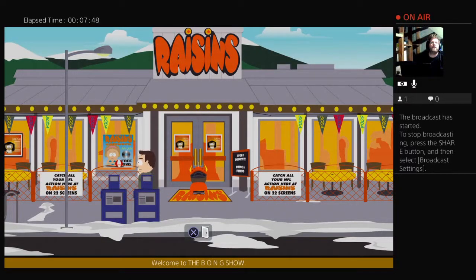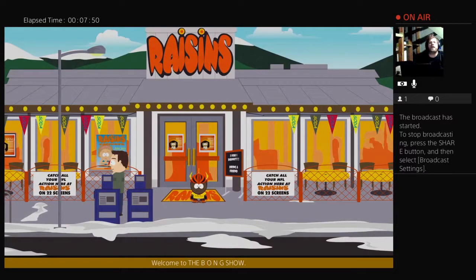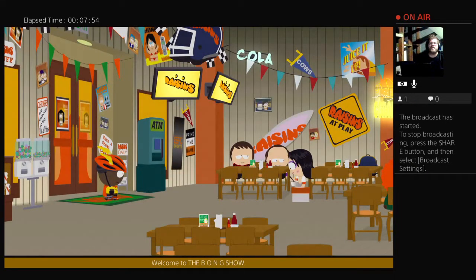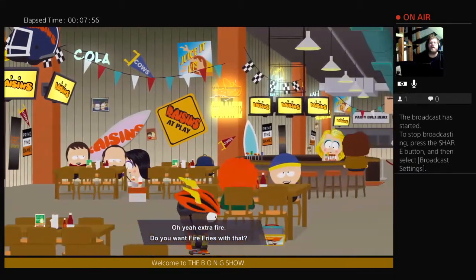King Filmer here, doing a walkthrough vid for South Park the Fractured Butthole. We are in front of Raisins right now. We're going to go do a quick, easy mission item that we can find. Oh yeah, extra fire.